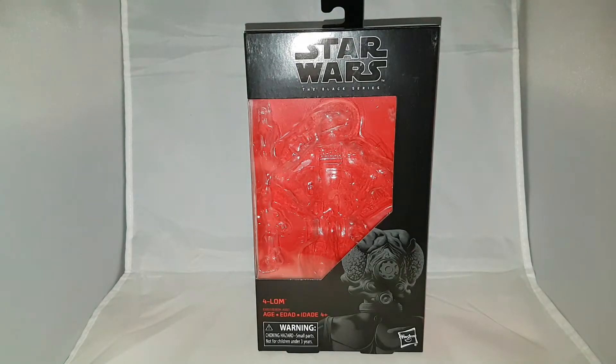Hello and welcome back to another episode of Toy Therapy. I'm your host, the Toy Therapist, aka Maxi Grant. Today I'm doing another Black Series review. As you saw in my other video, I had Princess Leia from the Bespin Escape from Empire Strikes Back. This time around I'm looking at a bounty hunter.